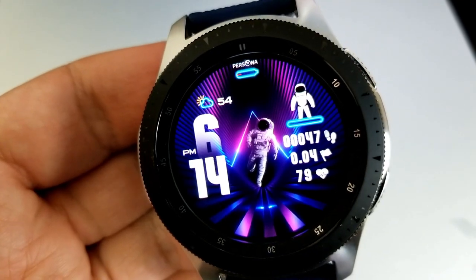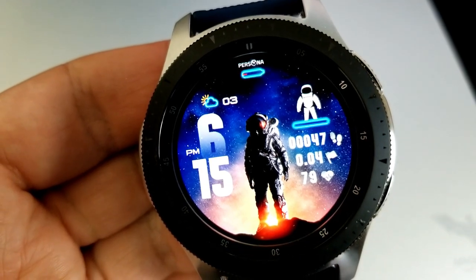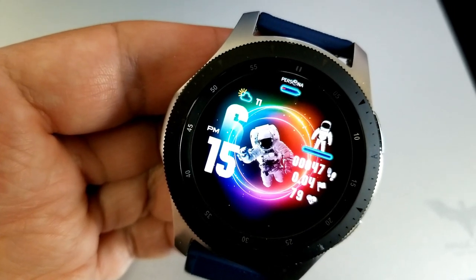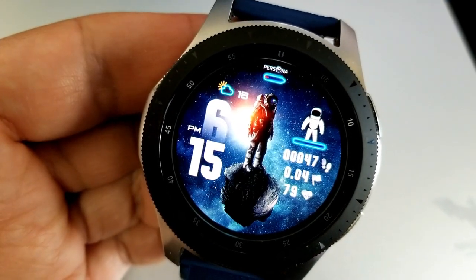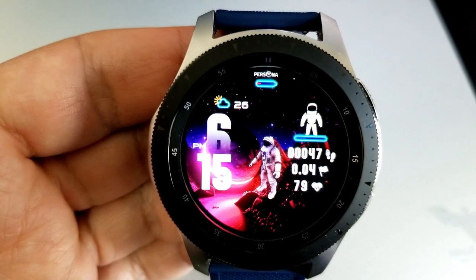Now in terms of display features, you have the time shown in bold and thick digits. To the left you have a battery remaining bar at the top, and then on the right-hand side you have your total steps count, your distance moved, as well as your last recorded heart rate.